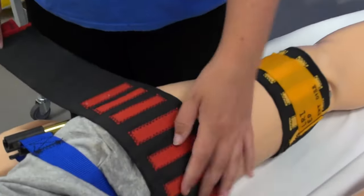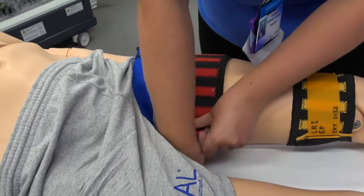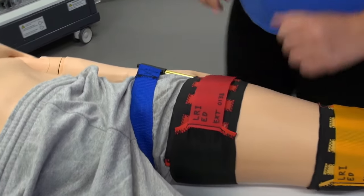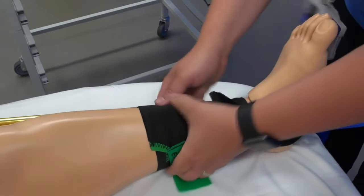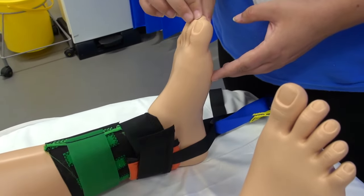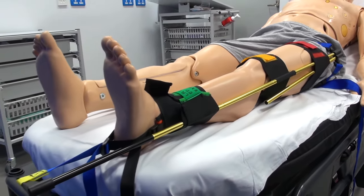Attach the elastic thigh strap and finally attach the elastic ankle strap. After applying the Kendrick Traction Device, check the patient's neurovascular status in that limb again. You'll then be left with the traffic light system: red, amber, green.